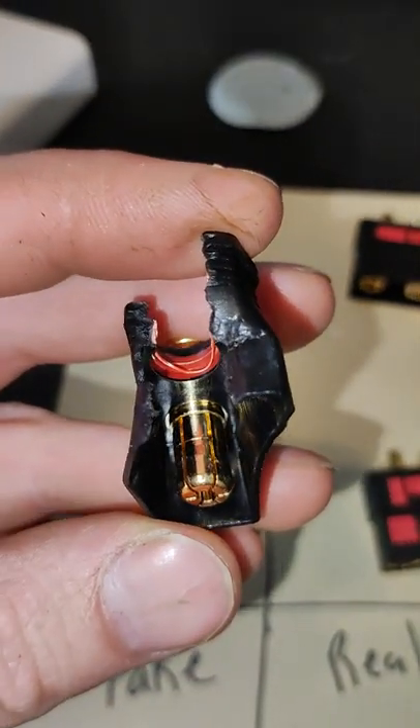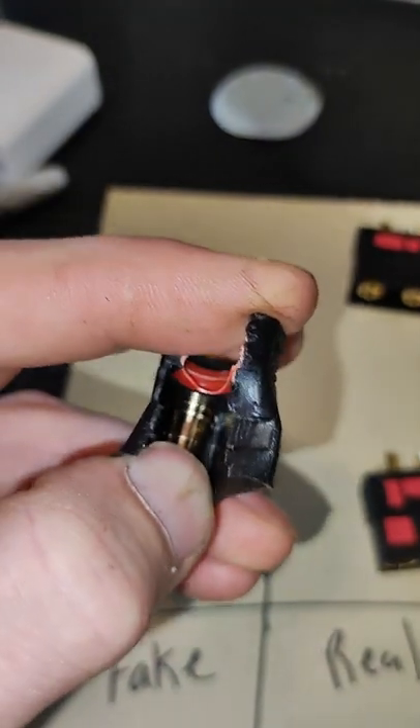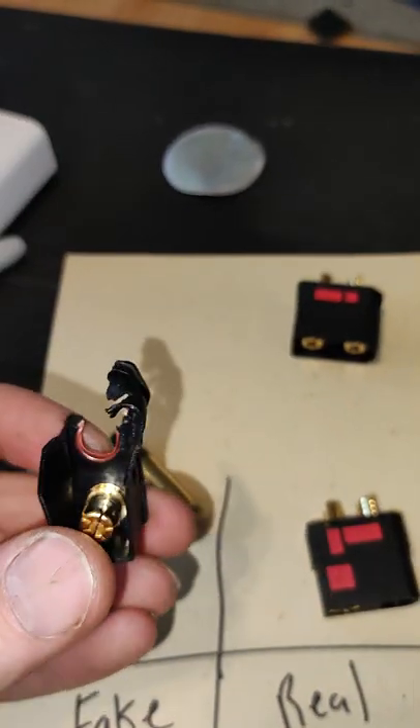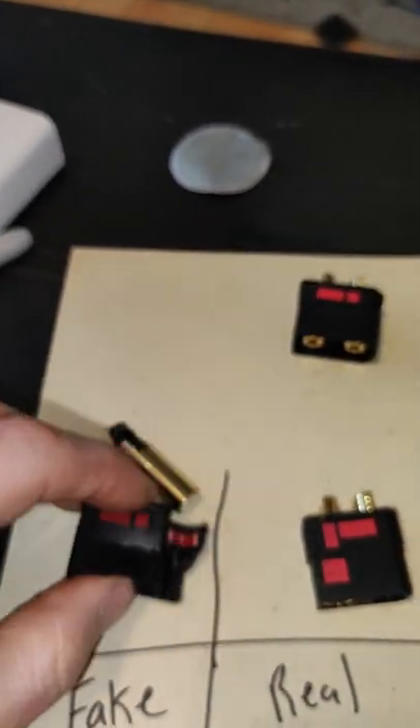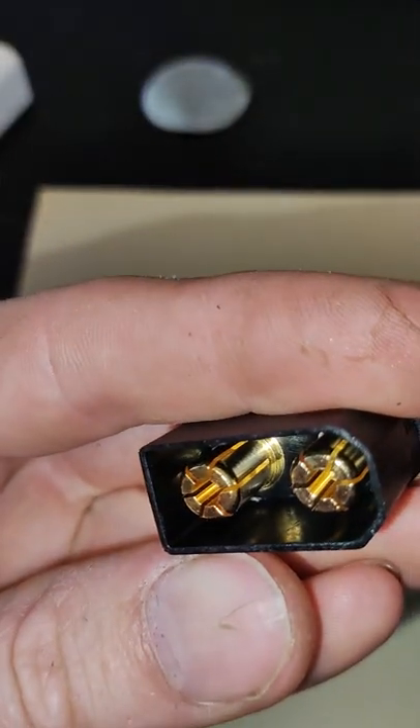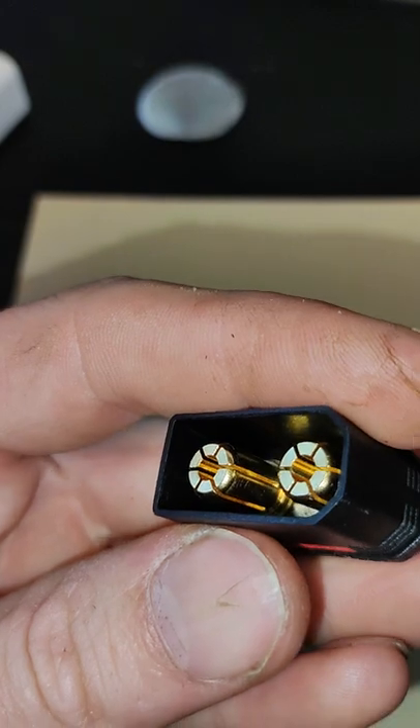Secondary to that, inside of here you can see that little lip right in the middle of the length — you can see it just above my fingernail. There's a little lip in the male side, technically the female side, but in the pin. And inside of a real one, it does not have that — it's just straight up.